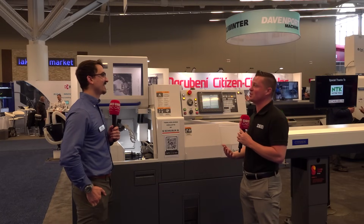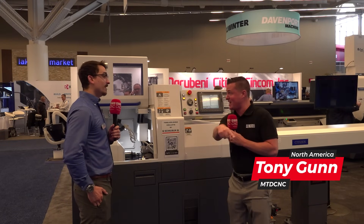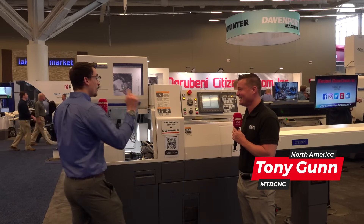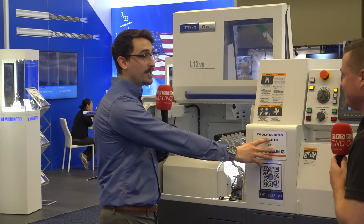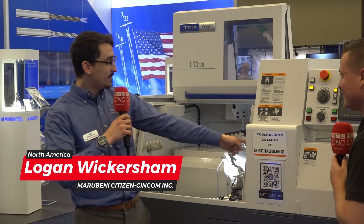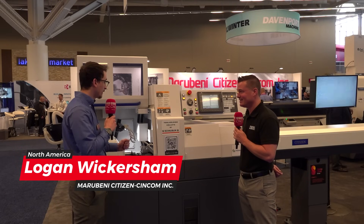One of the topics we want to talk about today is the speed of this machine. What we're dealing with speed-wise is 15,000 RPM on the main side. You've got 10,000 on your sub, 10,000 for your live tool on your gang, and 9,000 on your live for the back tool working.